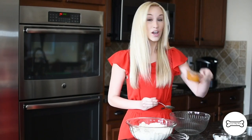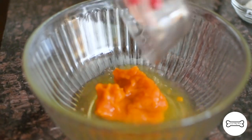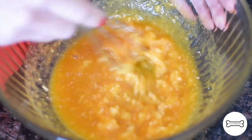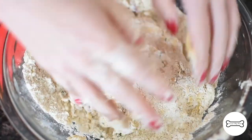Now to this bowl we are adding a third of a cup of pure pumpkin puree, a third of a cup of water, and two tablespoons of coconut oil. Whisk everything together. Add the wet ingredients to the dry ingredients and knead until you form a dough ball.